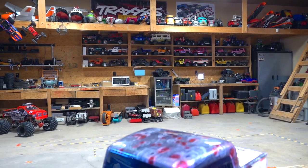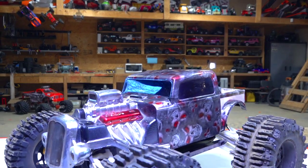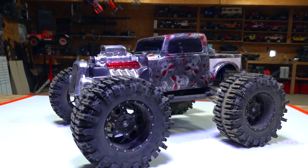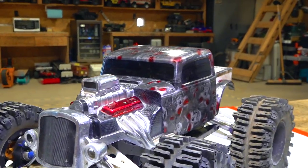I'm about to take you on an incredible journey through time and space. Who remembers the Reaper Rat Rod Summit? I bet a lot of you guys thought that I had actually gotten rid of this beautiful machine, but indeed I have not.